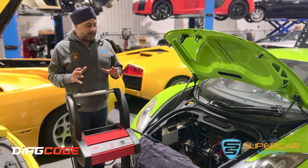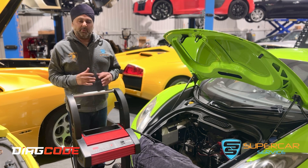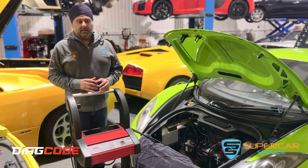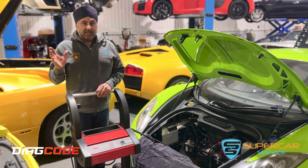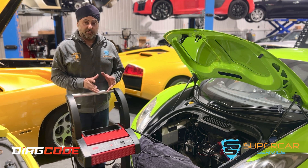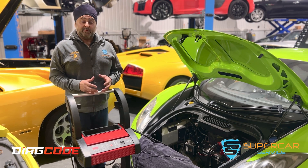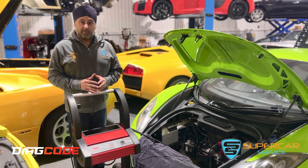Welcome back. We're setting up to flash program this McLaren — it's got a few issues in the software. It was mapped by something else that we don't know, so we can't get the original file for the NGDCU. We're now going to do an online programming session with the Diacode McLaren tool.